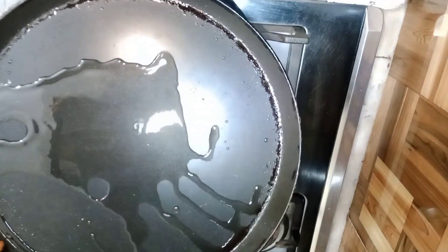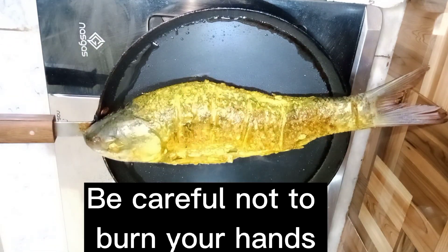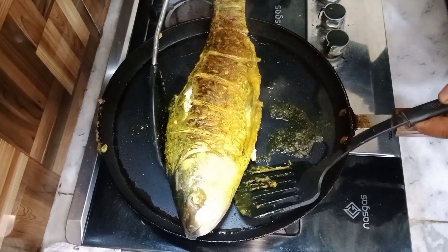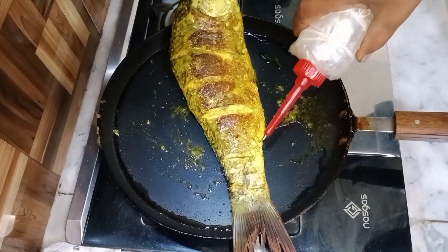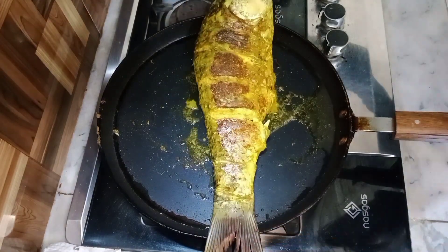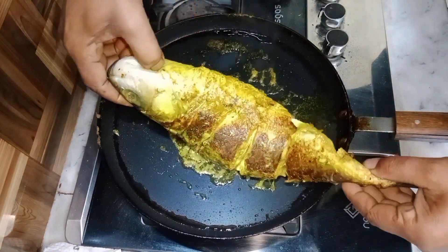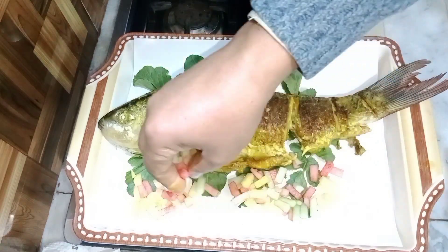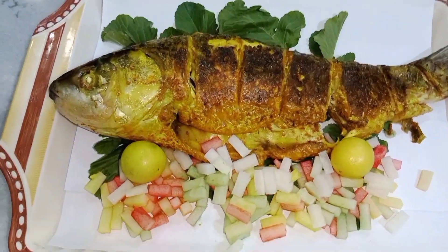Grease with just 2 tablespoons of cooking oil. Add some pepper to taste — some people like more. The fish is ready now. Thanks for watching, goodbye!